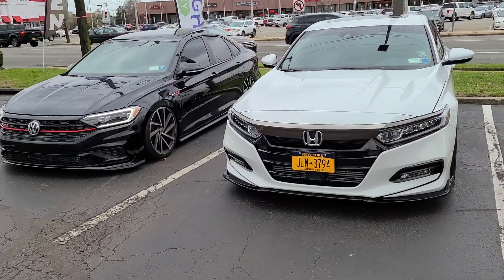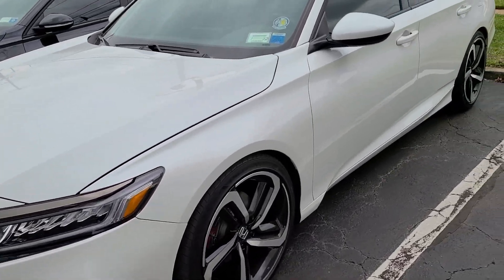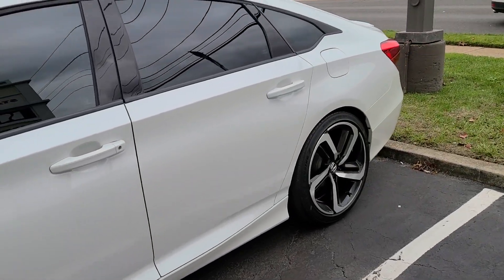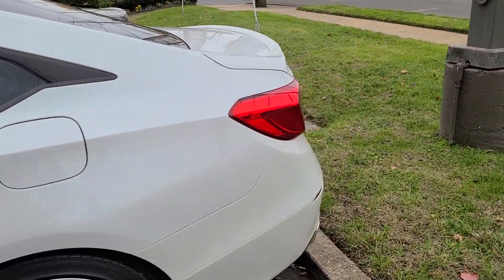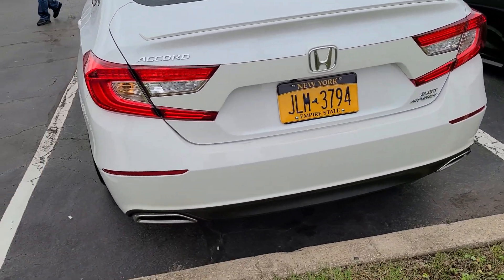Hey guys, welcome back to the channel. Today I want to do a quick update on the two cars. I know I've been absent for a little while, I've been pretty busy. As you know, I was having trouble with my tail lights, so I ended up returning the tail lights to HRS and went back to stock.